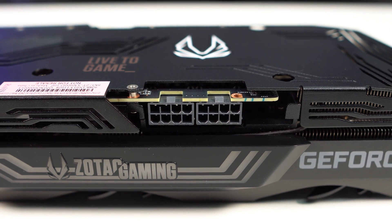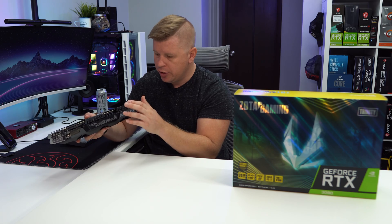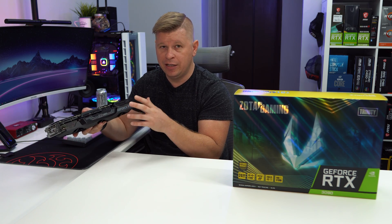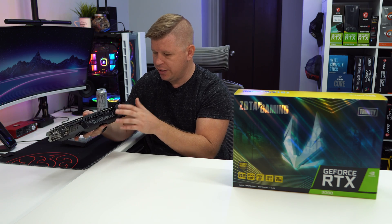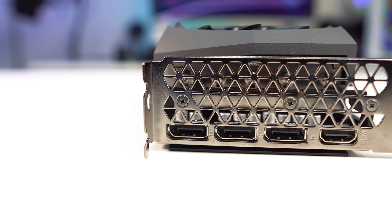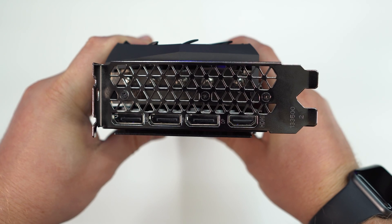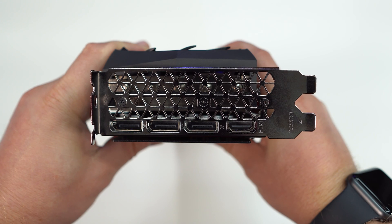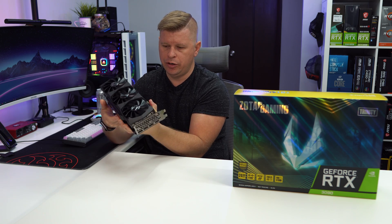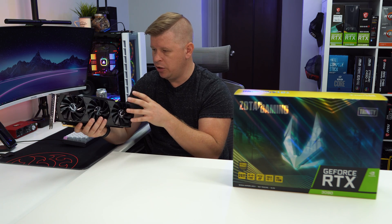We have two 8-pin power connectors here. Because this is a reference card, we don't need that extra 8-pin for more power, so two 8-pins is nice to see — especially since people were worried about the 3080 requiring three 8-pin connectors. As far as display outputs, like most aftermarket cards we have three DisplayPort and a single HDMI. This card is slotted as a two-slot card, though it sits a bit thicker at around 2.3 slots — but it's actually not that big overall.